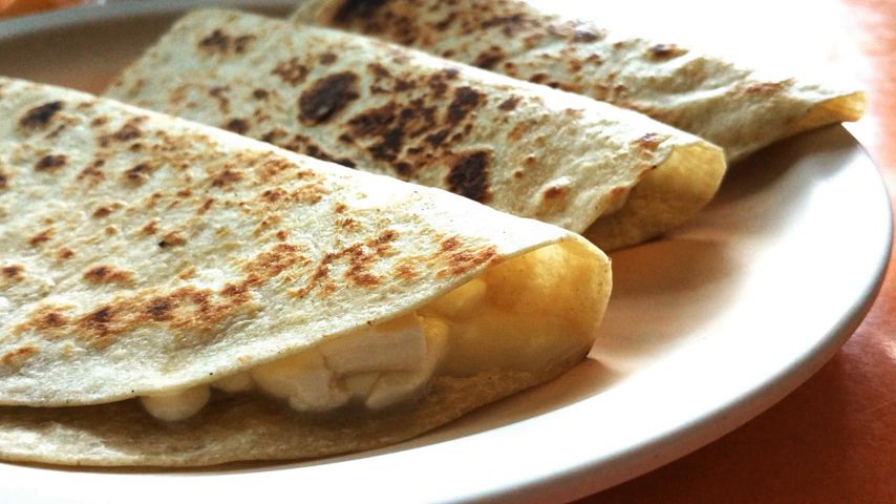The quesadilla has its origins in colonial Mexico. The quesadilla as a food has changed and evolved over many years as people experimented with different variations of it. Quesadillas are frequently sold at Mexican restaurants all over the world.